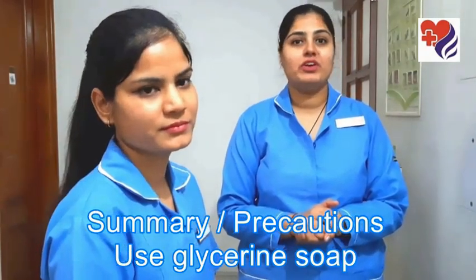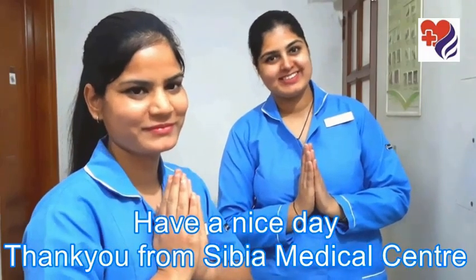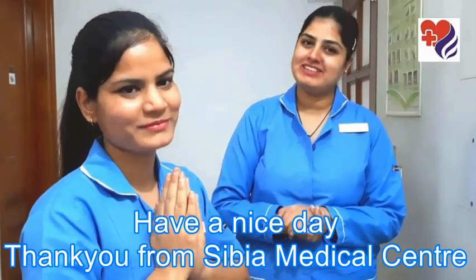I hope you all better understand the hand wash procedure. I wish all of you a healthy life. Have a nice day. Thank you from Senior Medical Center.